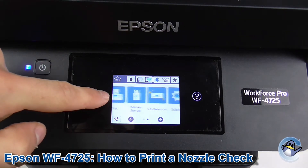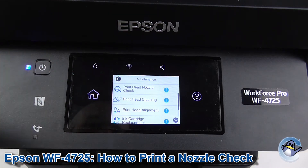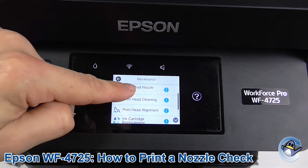Now drag along until we get to Maintenance, press into Maintenance, and the Print Nozzle Check is the very top option, so press into that.